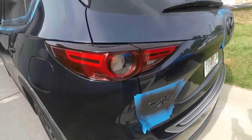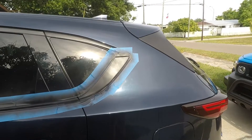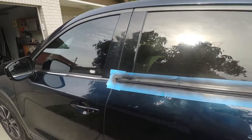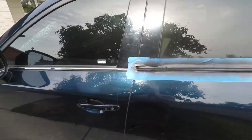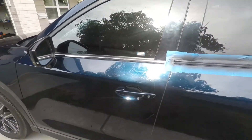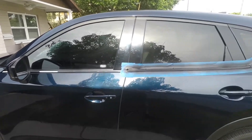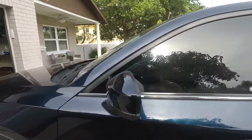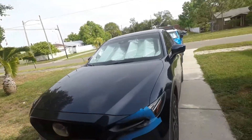One is that we are out of Plasti Dip. I have a whole other can but it's over at the other property, so I'm gonna have to just run down the street real quick and grab another one. And two, obviously we are out of tape, so I was not able to do this front side here. Let me run to the auto store, pick some up, and let's finish this off. I think it's gonna look super badass.